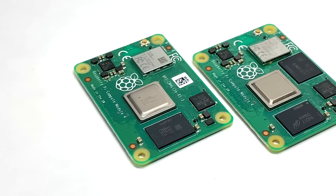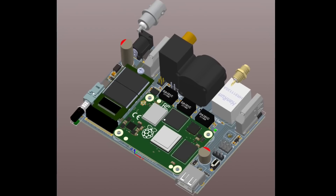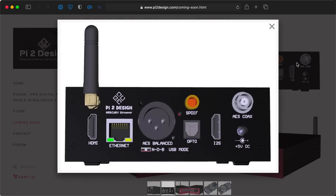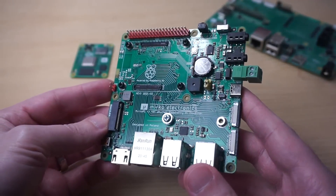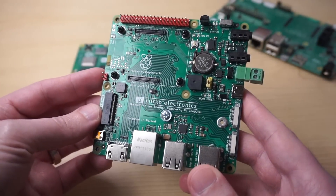The Compute Module 4, this tiny little thing, is a truly expandable Raspberry Pi, able to be used in many ways. For example, there's a project called CM4AES which builds some super high-fidelity audio outputs straight into the Raspberry Pi. Or take this board, the Mirko PC, which I just got in the mail from Poland. One guy, Mirek, saw the Compute Module 4 and decided he wanted to build a full mini PC with it. So he did.